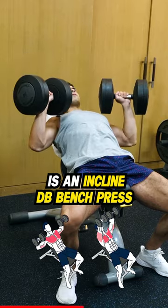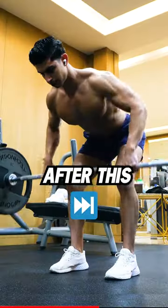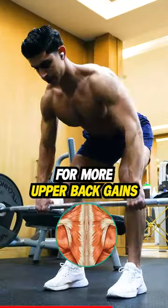The third exercise is an incline dumbbell bench press for upper chest stimulation. After this we move to barbell rows for more upper back gains.